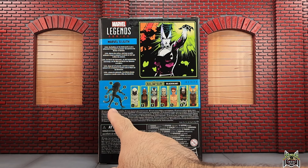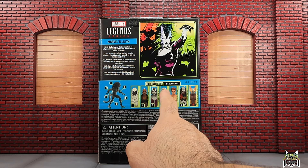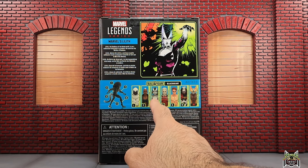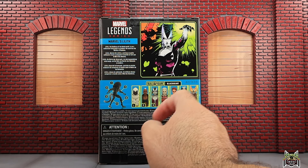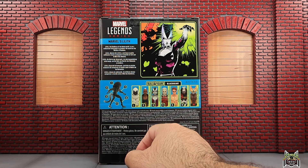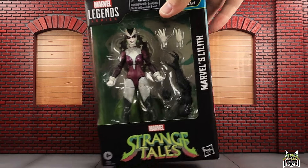Here we have the cross-sell, so we got the Blackheart build-a-figure there. I've already reviewed Moon Knight, Bloodstorm, and Brother Voodoo. We're on to Lilith. Next up will be Dracula, then Damon Hellstrom, and then we'll get into the Hellverine Weapon of Vengeance before we take a look at the Blackheart build-a-figure.